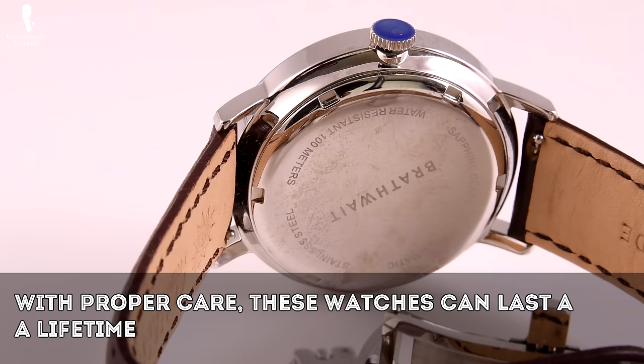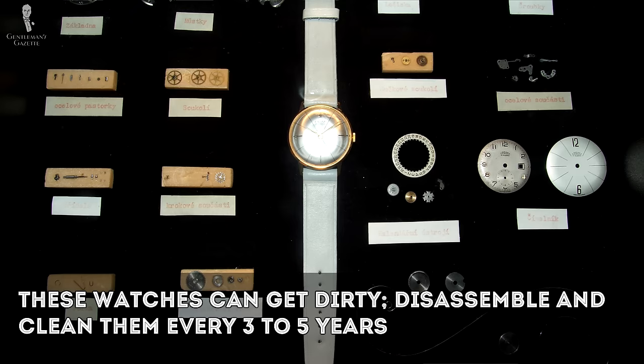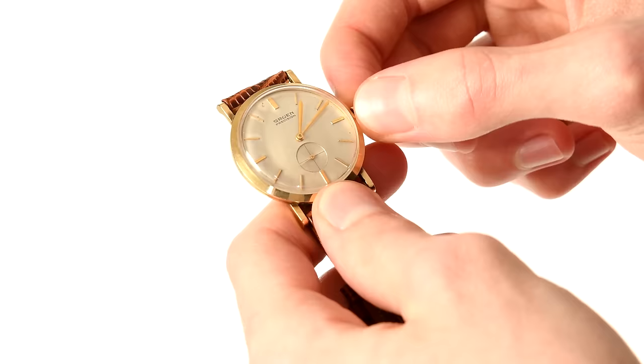Aside from artistry, there are also practical benefits to mechanical movement watches. With proper care, watches like this can last a lifetime and you won't have to worry about constantly replacing batteries. On the other hand, mechanical watch movements can get dirty and the lubricants inside can dry up, so they should be maintained by disassembling them and cleaning them every three to five years or so. That's the mechanical movement category broadly defined.